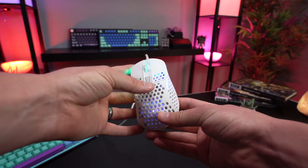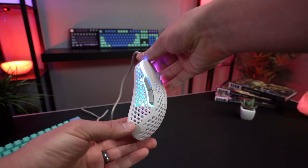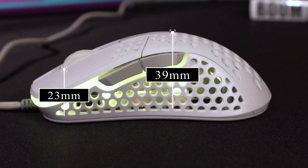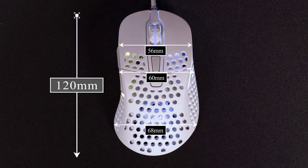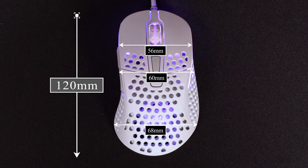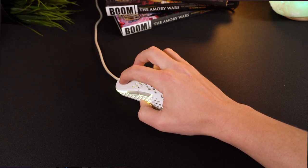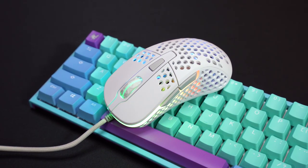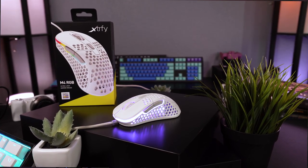Coming in at 69 grams, it's not the lightest mouse on the market, but it's certainly light enough to feel nimble in your hands without feeling like a cheap plastic toy. The M4 has a right-handed ergonomic shape that I found surprisingly larger than I was expecting, particularly in the arch at its highest point. Typically these lightweight mice shave off weight by making them more narrow and small, but the M4 provides just the right amount of support and should be viable for a variety of grips, including palm grip. If it were just a few more millimeters wide, I would say that it fits my hand like a glove.